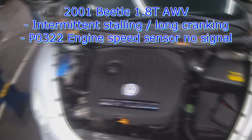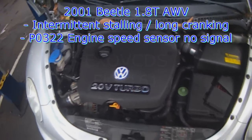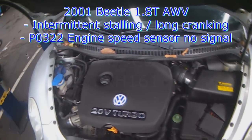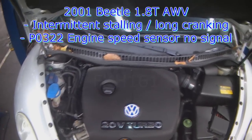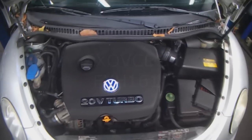2001 New Beetle, 1.8 turbo, AWV engine — intermittent stalling and long cranking after it stalls. This is the typical symptom of the crankshaft position sensor, as I've mentioned before and as you've seen in other engines.